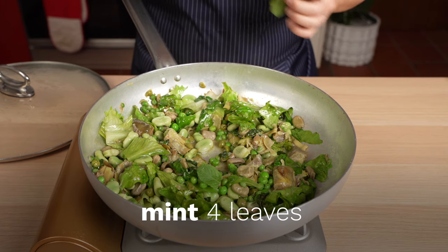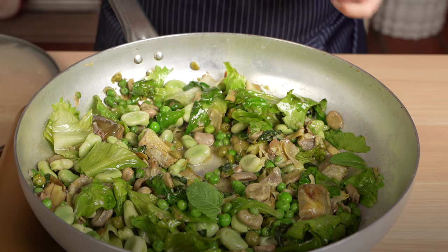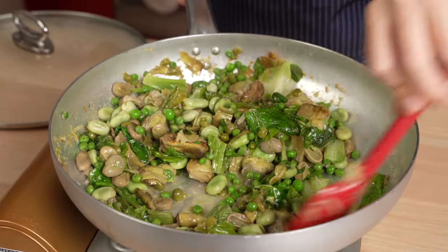And also we add our beautiful mint. And the dish is ready — it's ready to be served.